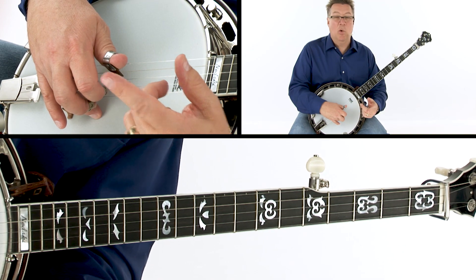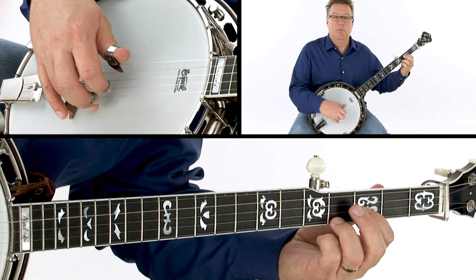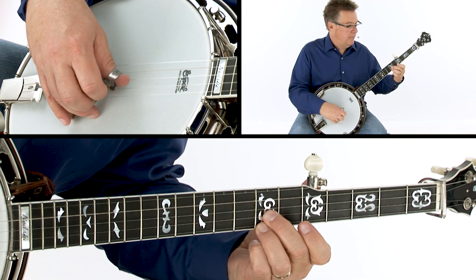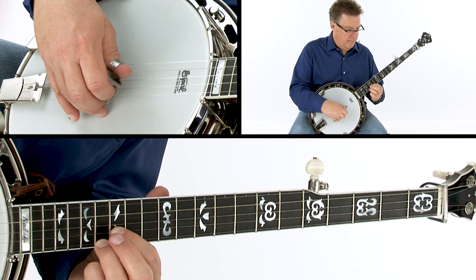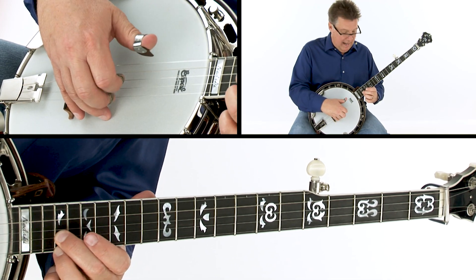And now let's try it all with D chords. So we start at the 3rd and 4th frets and we play the Foggy Mountain roll. And back down.